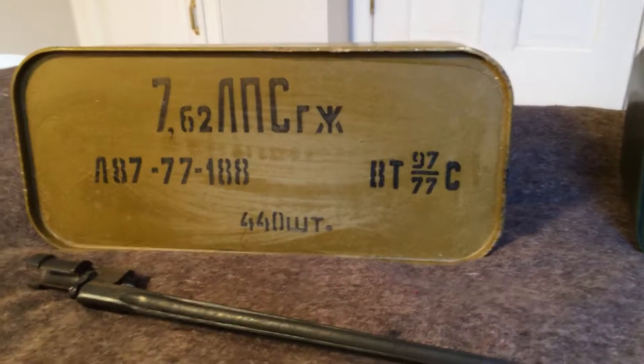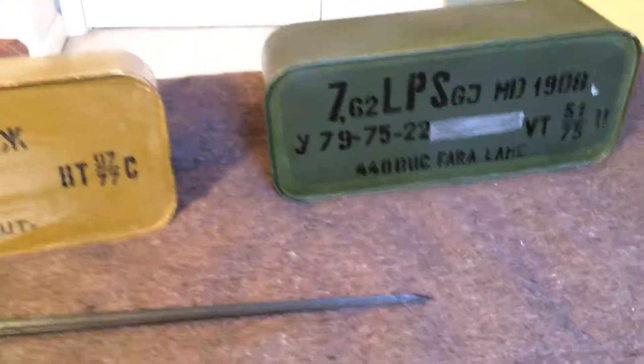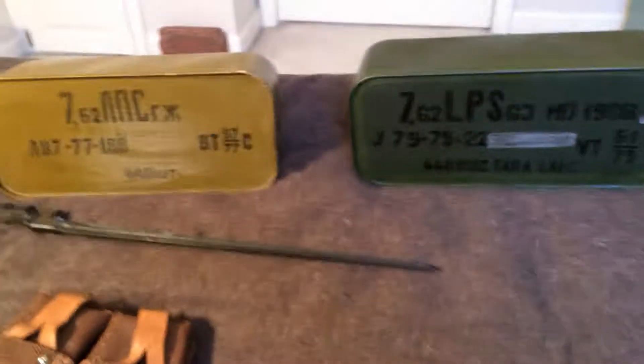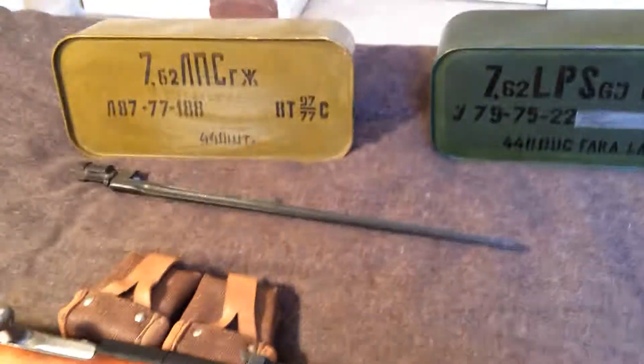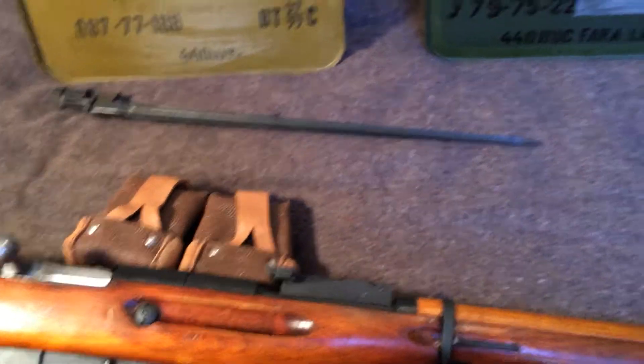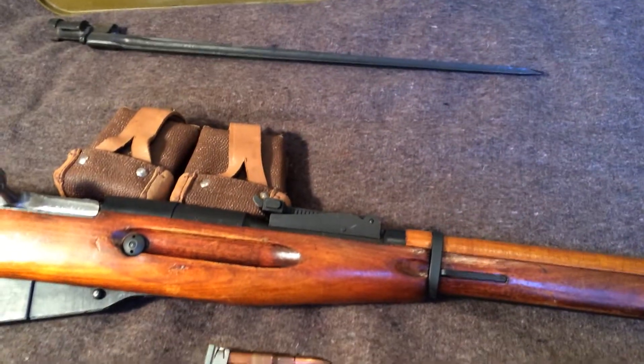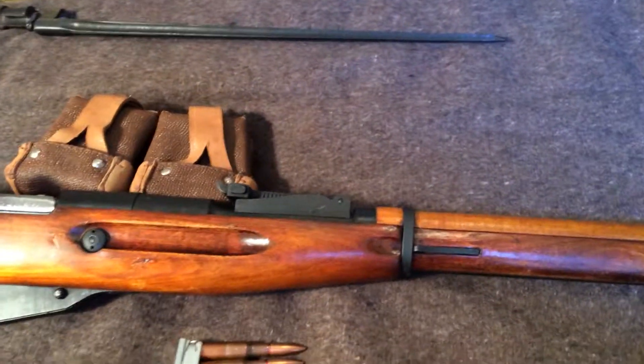The surplus ammo is drying up. You used to be able to buy spam cans for fairly cheap, but those are drying up quite a bit. And before anyone makes fun of the yellow cabinets over there — this is the guest bedroom that has kind of temporarily become my little gun room. I don't have yellow cabinets, those are just for the guest bedroom and I'm too lazy to paint them.